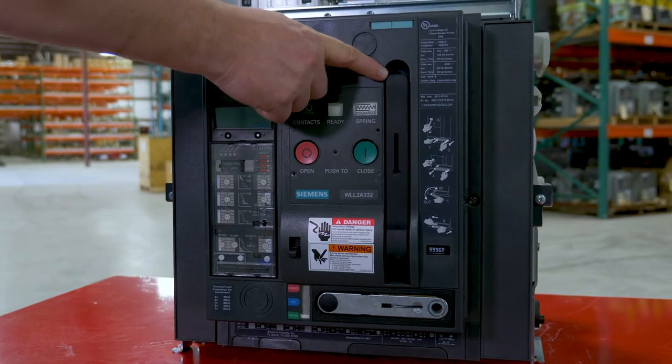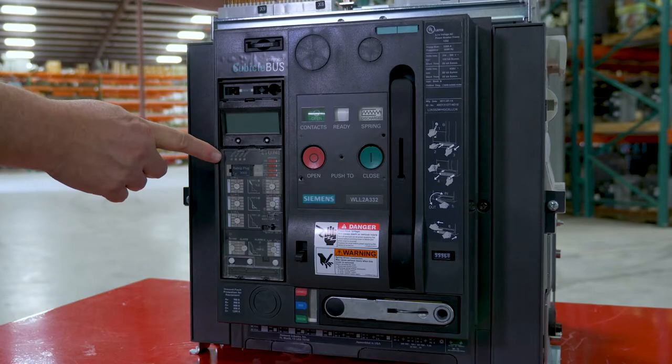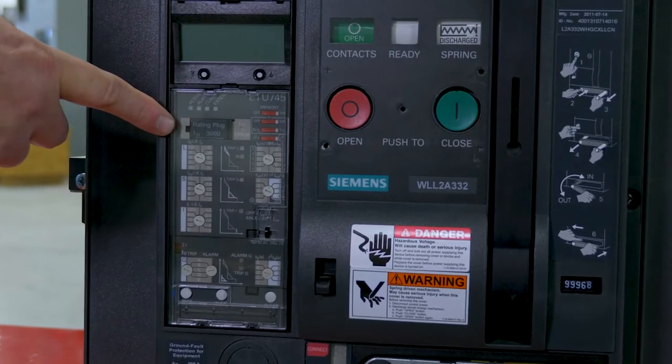This breaker has a manual charge handle. It is draw-out and has an ETU-745 trip unit with LSIG functions and a 3,000-amp rating plug.